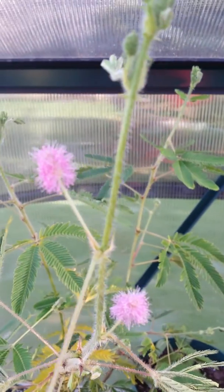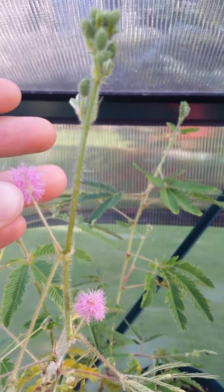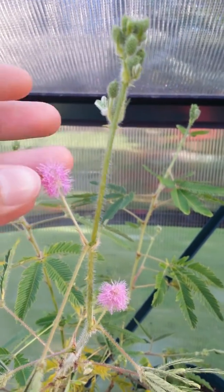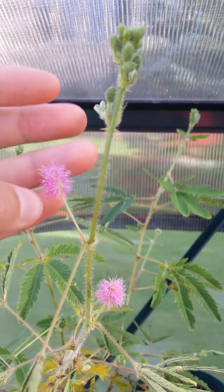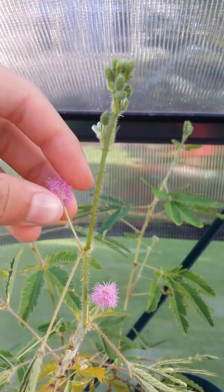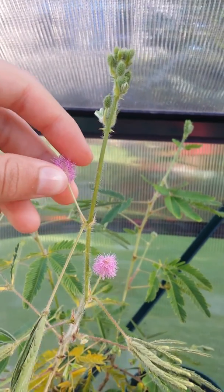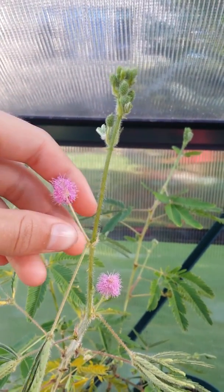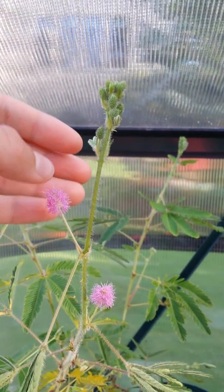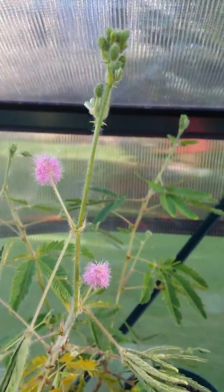Those leaves just closed up over there. Back to the flowers. The flowers feel like nothing actually — you can barely even feel them. They're like powder, like a powder puff. Very hard to describe. It's like tiny little hairs just rubbing up against you, you can hardly even feel it.